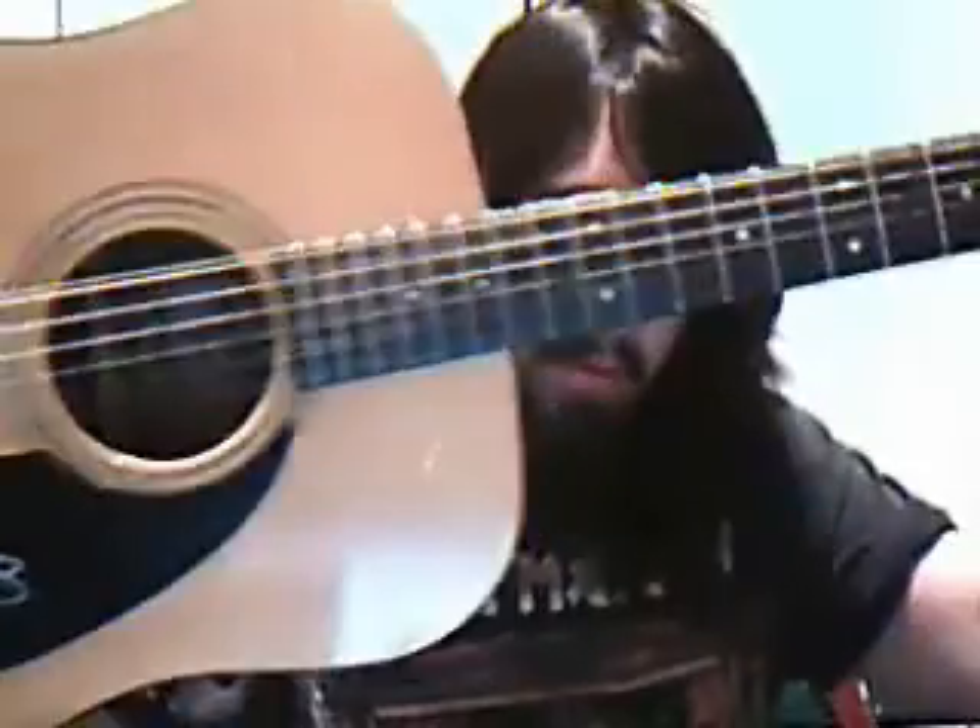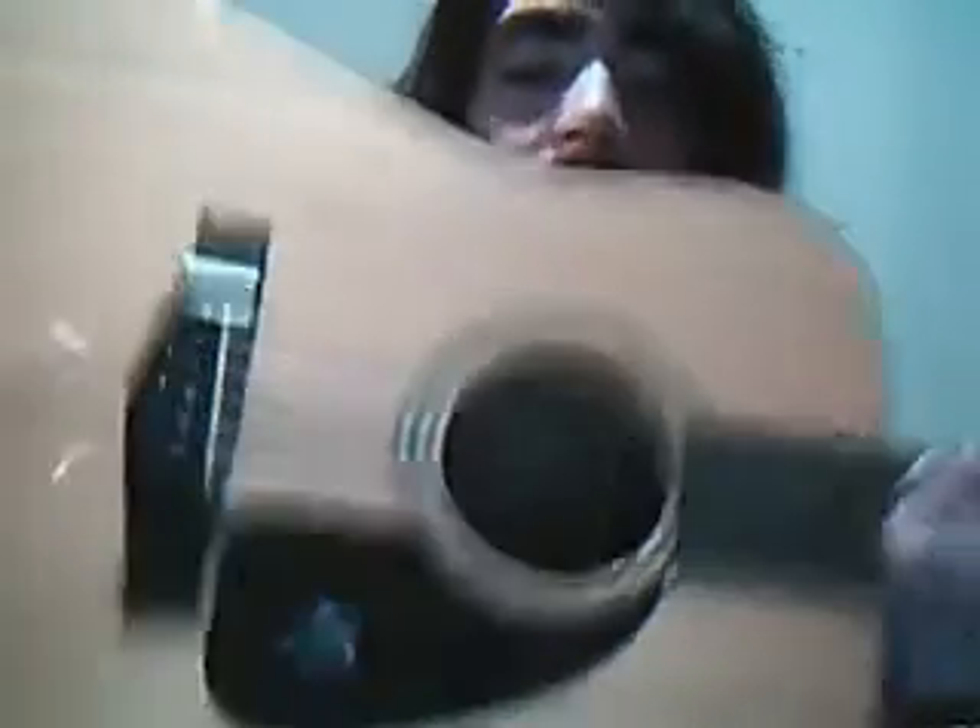My 2008 Fender 12-string acoustic guitar. It's really good. I got this because of my girlfriend — gotta be there for her. I need to get it in tune, but that's the guitar.